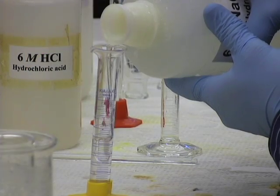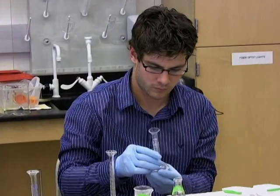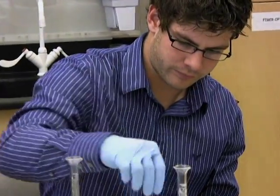All of these experiences are going to make me a better chemist. They're going to make me a stronger scientist, and they're great experiences to have moving forward into my career. This experience is going to help. It's great.